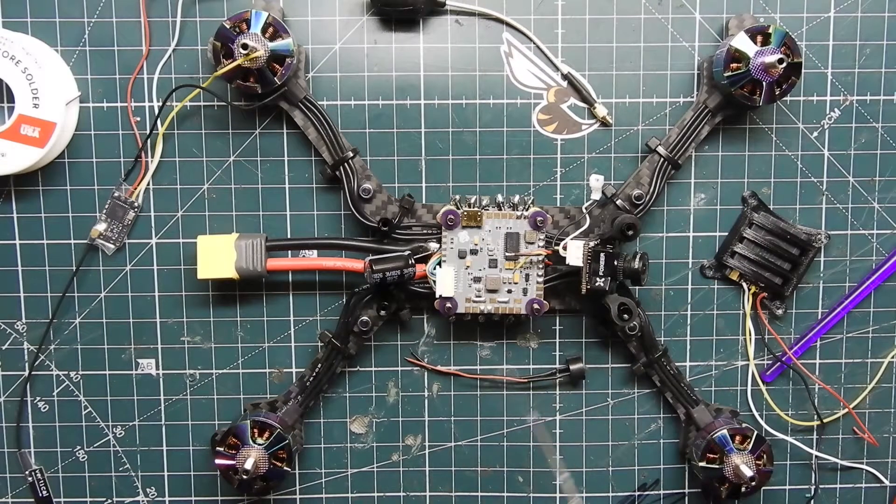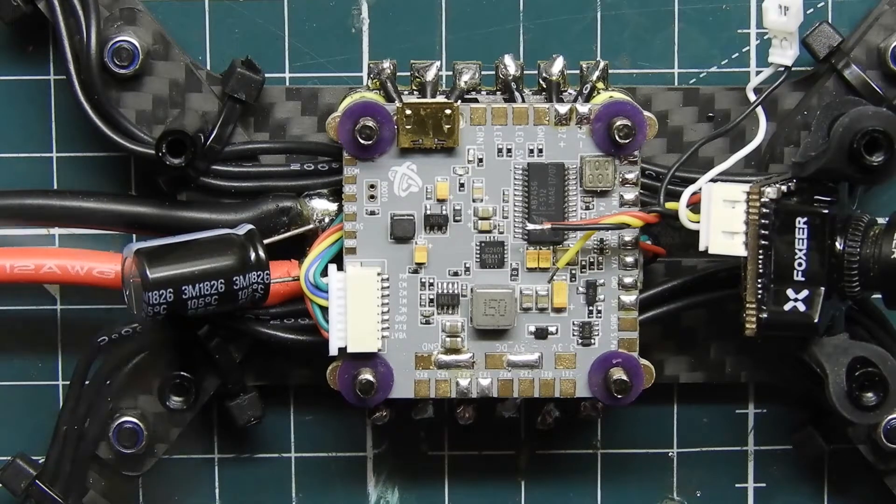I already put the camera on — it's just two screws on the front on these little rubberized grommets. This is the Foxeer Predator V2. I'll leave a link below to the V3 since that's a little newer, but I just had this one laying around. Let's go ahead and zoom in and start wiring this thing up.